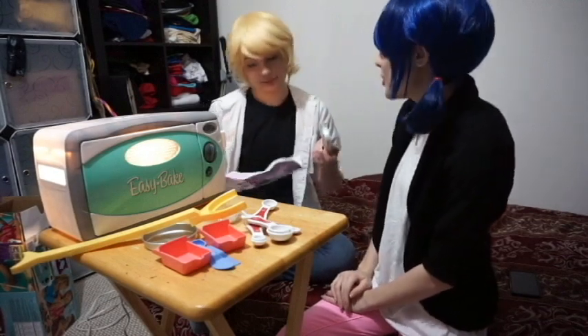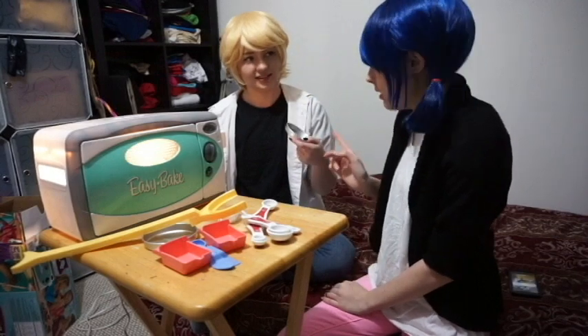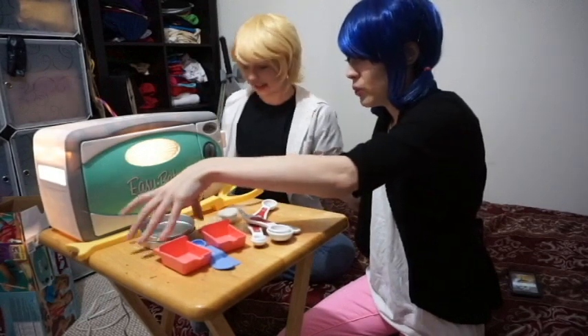Solved our problem. We should probably just, like, make both of them in one. Yeah. You should not even worry about the other one. Maybe, depends on how much actually gets made. We'll see.